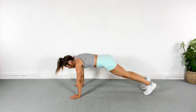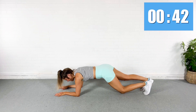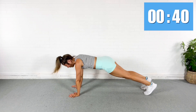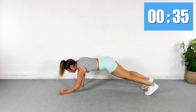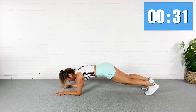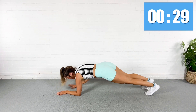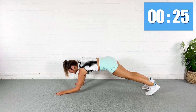Here we go. So I'm going to tap, tap, down, down, tap, tap, up, up. Try to lead with a different arm each time. It's okay if you're like, I don't even know which arm is going — just do your best.